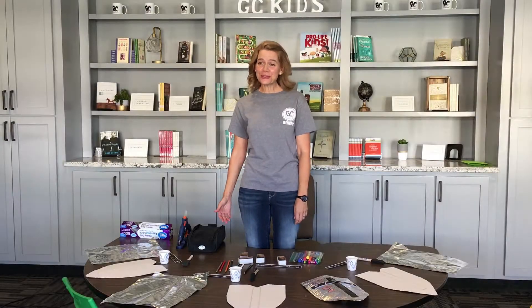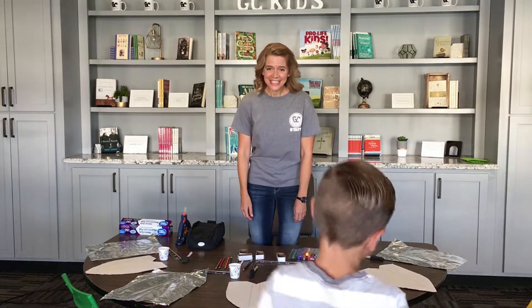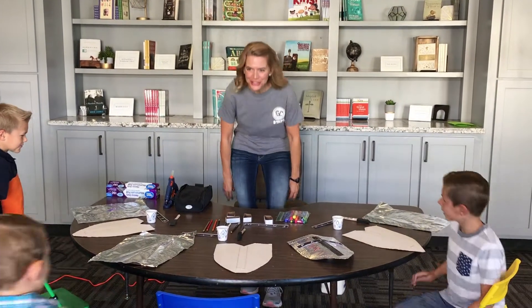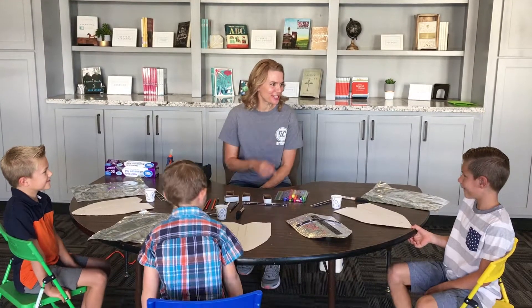Hi, GC kids. Welcome to my class. Come on in. Today I have the Marshall family with us. Why don't you turn around and introduce yourselves?